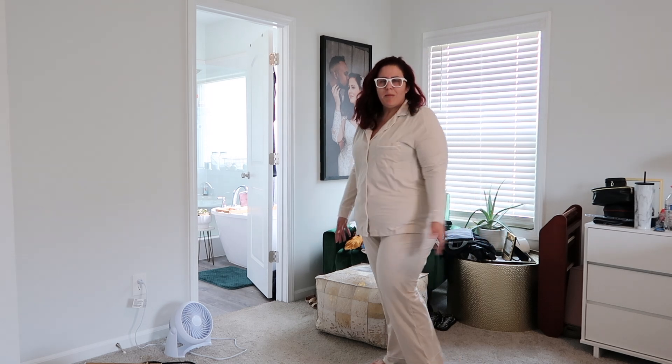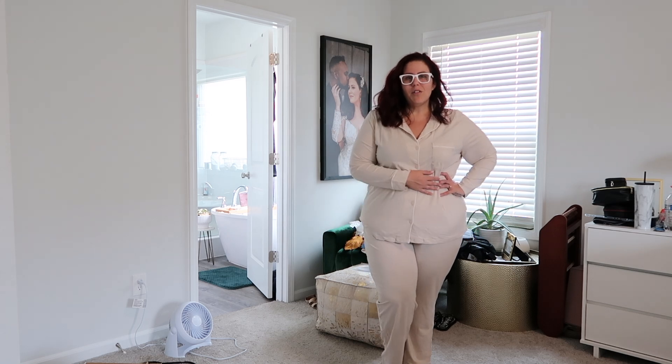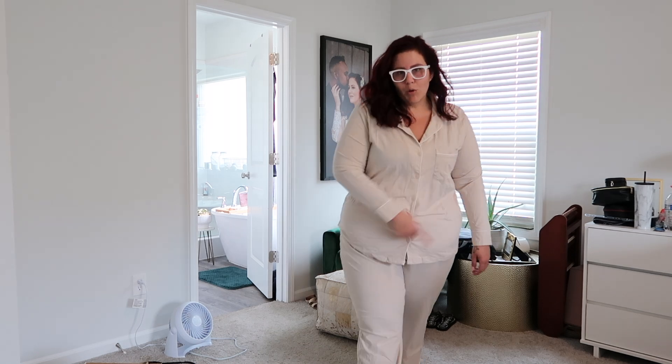Here's another from the Amazon Essentials collection - these are just some pajamas. I don't think I've ever had a legit pair of pajamas like this with the button-up top, the little pocket, and matching pants. I may be a changed woman because these are so comfortable. We keep it super cold in this house so these are great. The only thing I wish they had was pockets in the pants, but they're really comfortable and I love the color. I'm going to order them in more colors for sure.